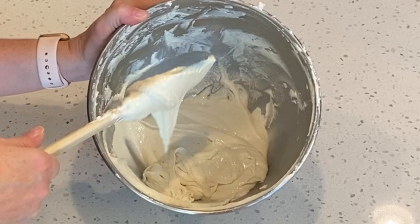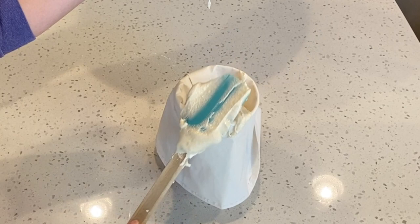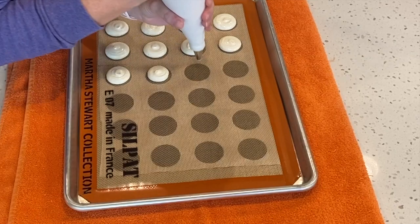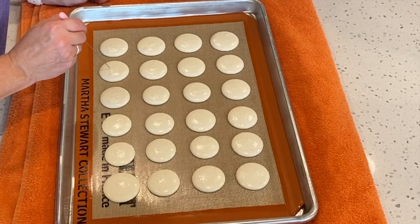Now let's transfer the batter to a piping bag. Cover your work surface with a towel. Use a template if you like and start piping your shells. Once we finish piping, we're going to remove the template and bang our tray onto the towel to release any air bubbles. Any remaining air bubbles, you can use a toothpick or a scribe to help pop those bubbles.